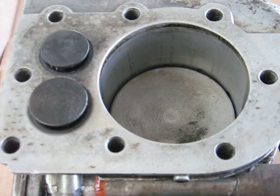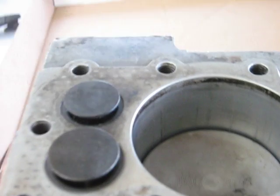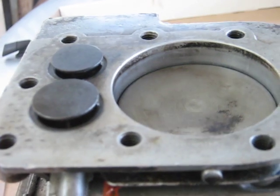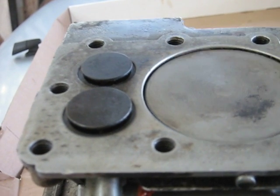Then the piston comes up on the exhaust stroke and covers up the intake ports. Both valves are still wide open and remain that way as the piston reaches the top. The exhaust valves are still wide open at top dead center.